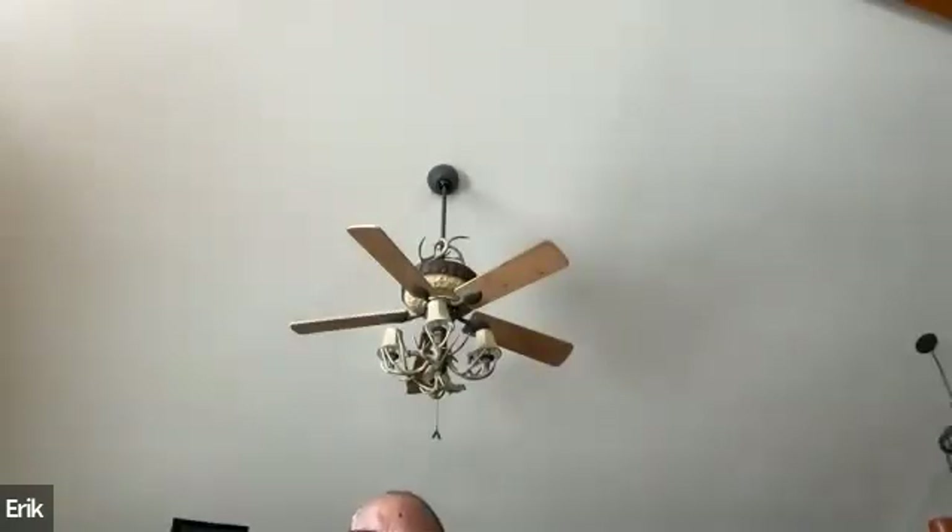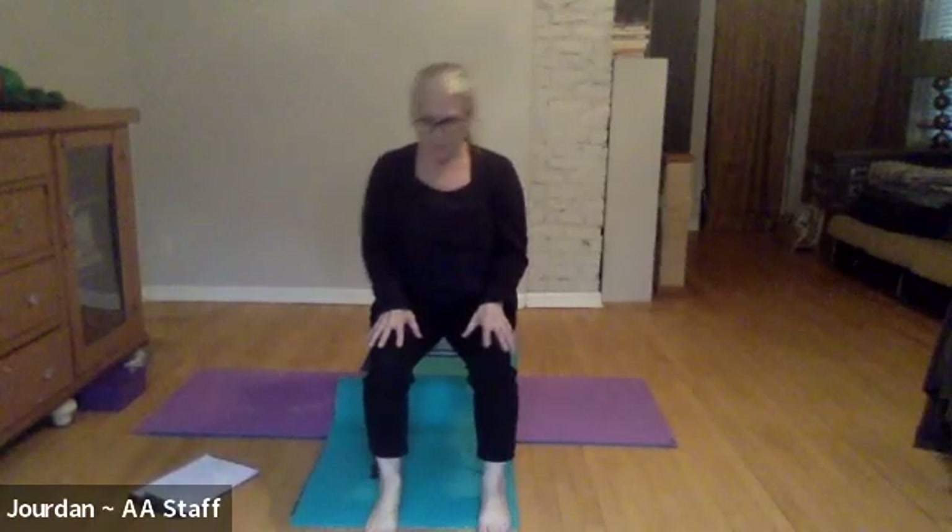Let your right hand sit on your lap and take just one breath into the palm of your right hand — imagine you can breathe there. See what the right hand feels like compared to the left. Now let's try the other side, starting with the left hand.